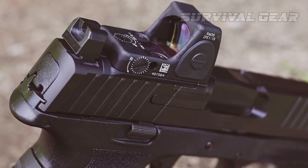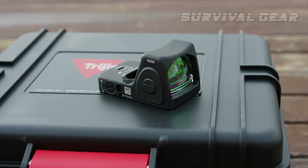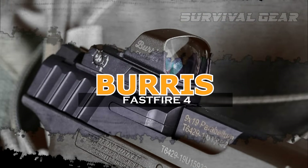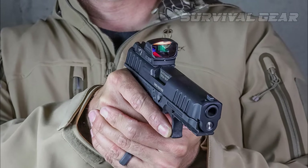But it might be a little overkill if you're just plinking at the range. For that, you can spend a lot less money and get something that is good enough. The Burris Fast Fire 4 is the Swiss Army knife of red dot sights.